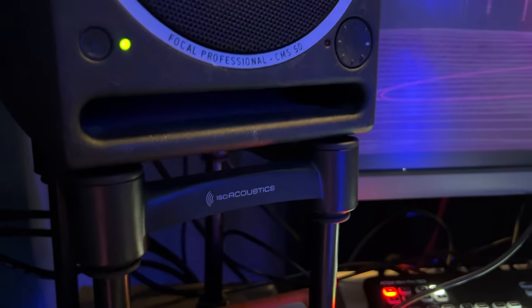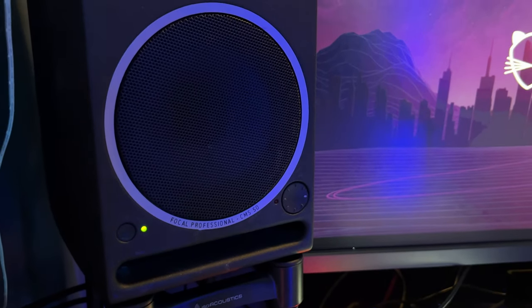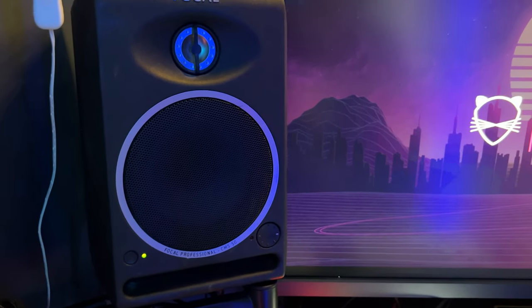Audio wise, I'm still using the Focal CMS 50s. I've had these for almost a decade now. I'm super familiar with these monitors — they still sound good, and because I'm so used to them, I can trust my mixes to translate well on other devices when I get them right here.